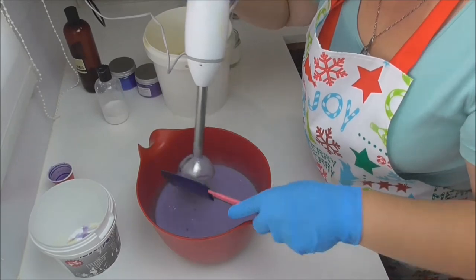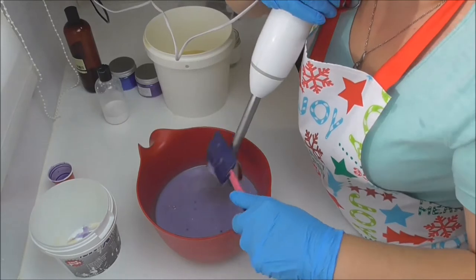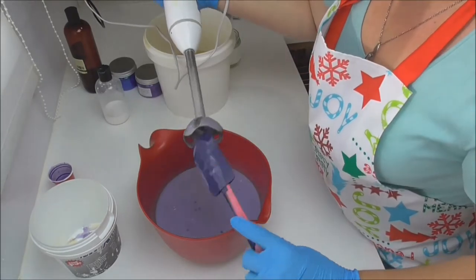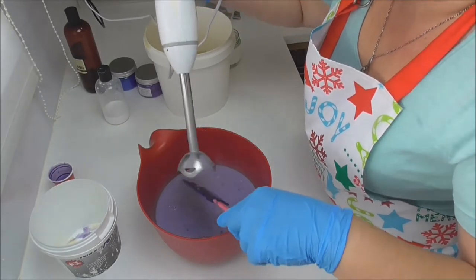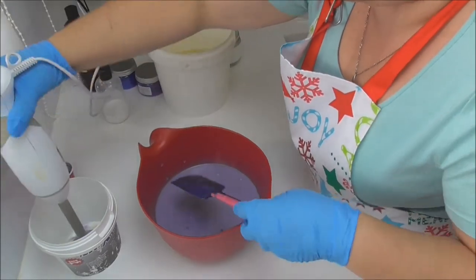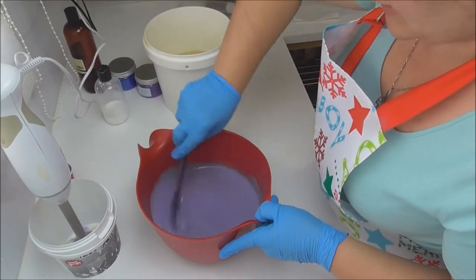I've mixed it up a little bit more than I probably would normally, and that's because the lavender oil tends to slow down the trace on this one. So I'm just going to scrape all this out and then I'm going to pour a layer of this into my mold and then do the next part.